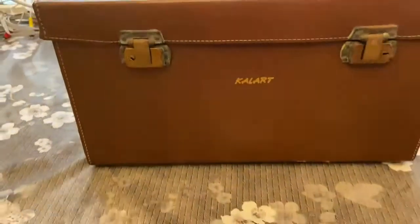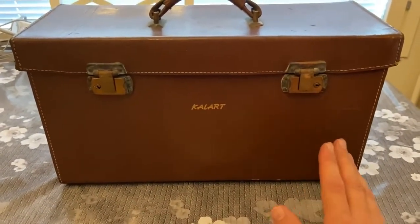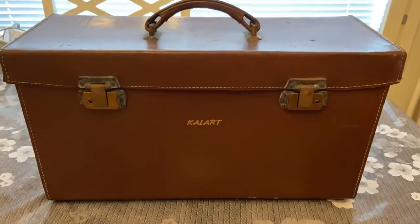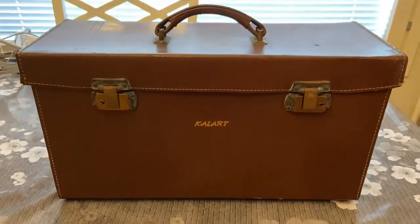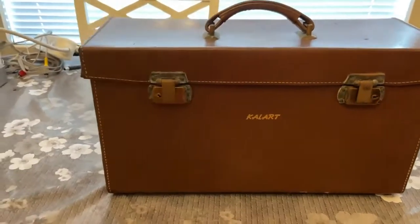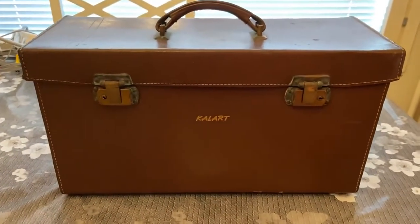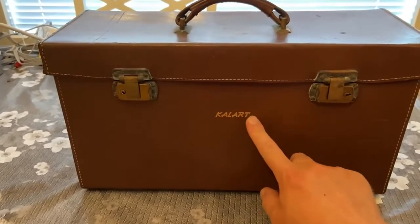Many of the cameras which I have, I've gotten them because they used to be the iPhones — the top of the technology at the time they were sold. Very expensive products. Now people don't think much about them. Let's look at what they look like. Here's the first one I'm showing you. This is a brand called Calard. It's a camera.